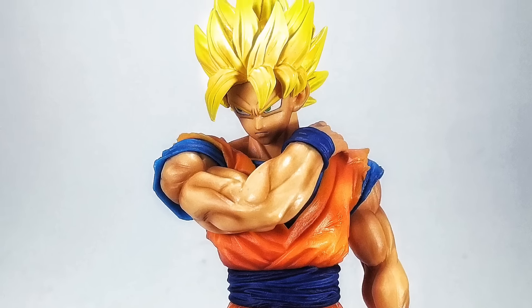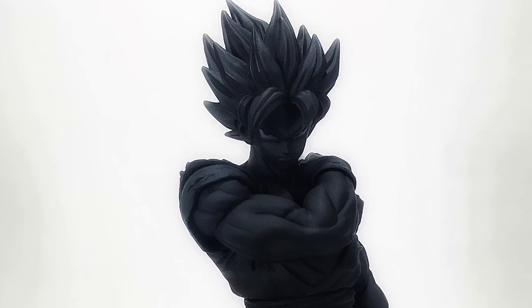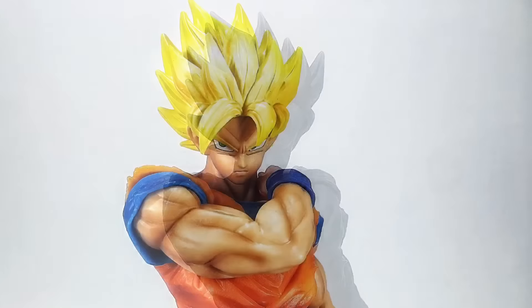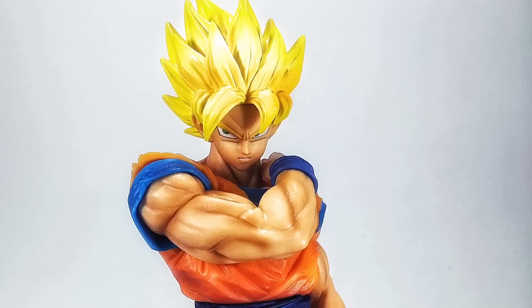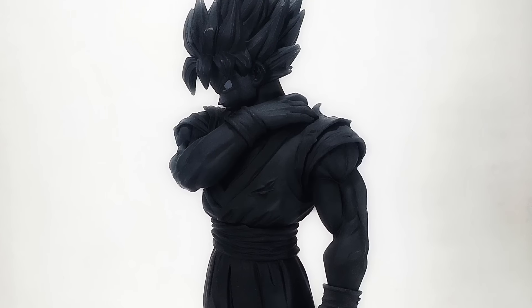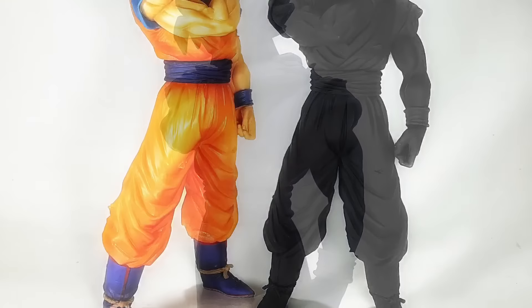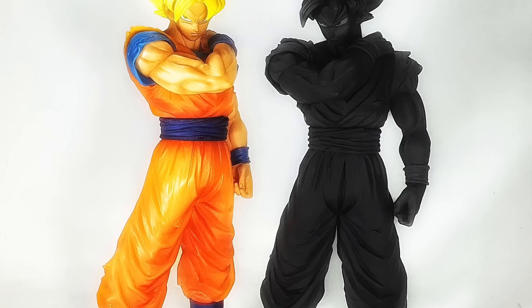All right everybody, make sure to check out more of my figure reviews at thenerdelement.com and dragonballfigures.com, and join us at DBZ Collectors United on Facebook to be part of the largest Dragon Ball collecting community in the world. Do not forget to like, comment, subscribe, and as always — can't stop, won't stop.